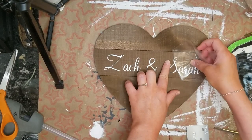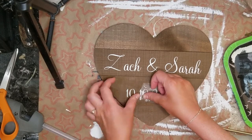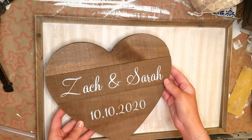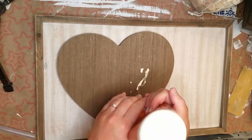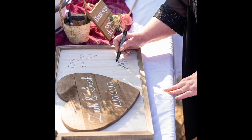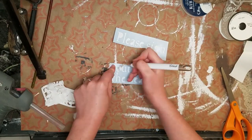For this first one I'm making a guest book — not a traditional guest book, of course. I found this heart at Hobby Lobby in the woodpile section, along with a little sign piece. They weren't too expensive for something really nice for the wedding. All I did was write our names and the date on my Cricut and put it right onto the heart.